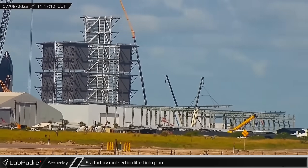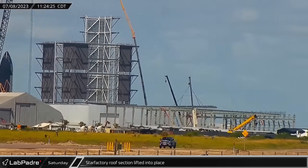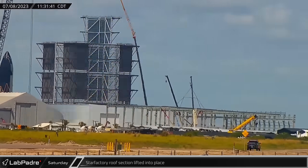Later Saturday morning, over at the build site, work continues on the first phase of the Star Factory expansion with the lift and installation of another section of roof trusses.